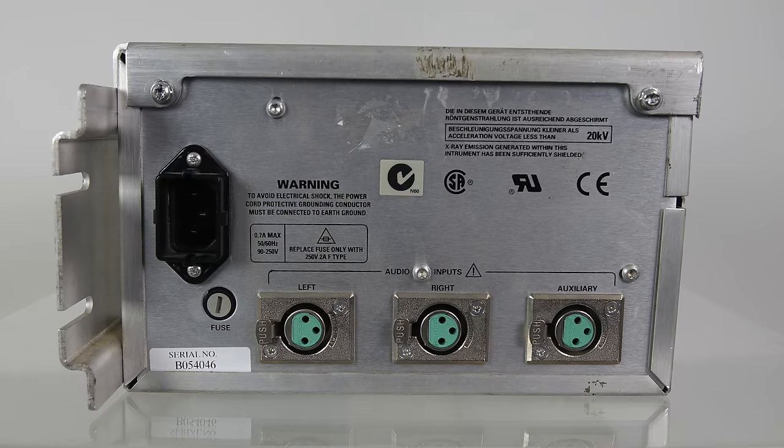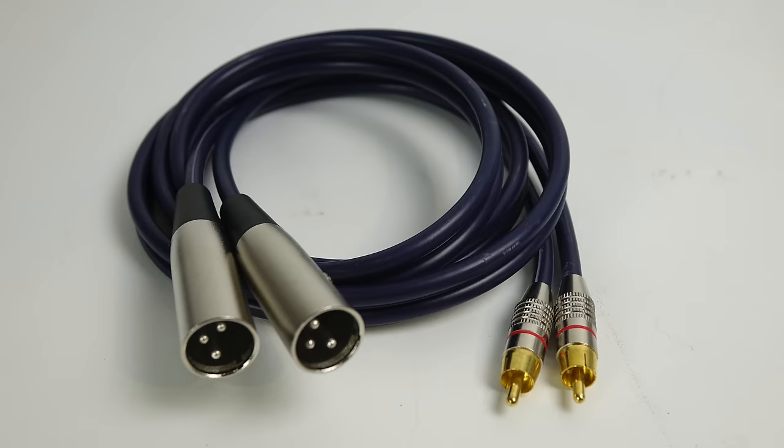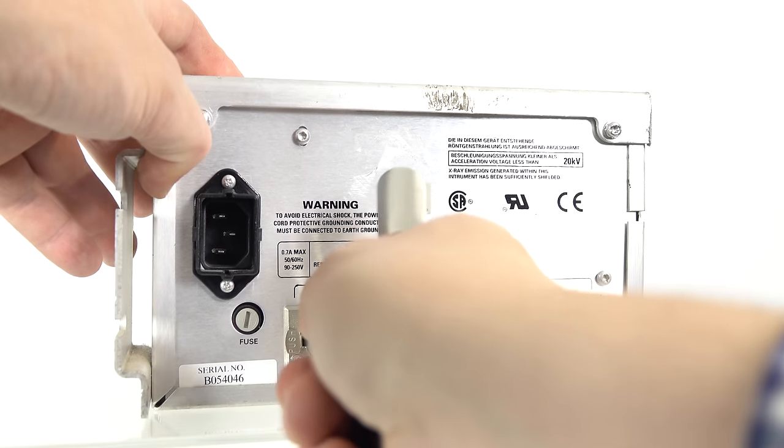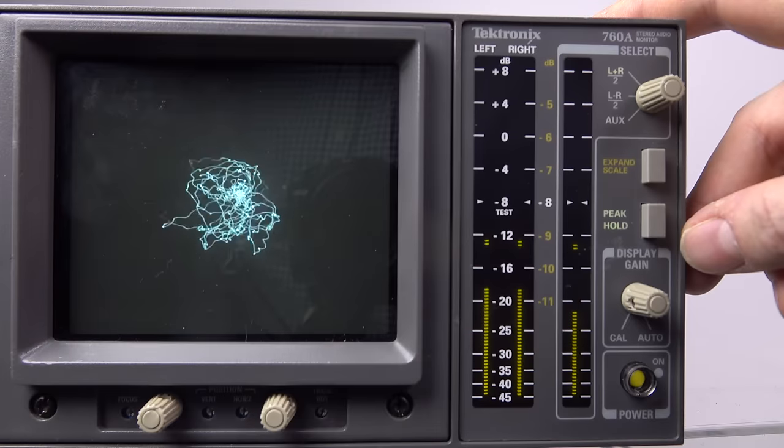Around the back of the 760A, the inputs are XLR sockets. Normally an oscilloscope would use BNC plugs, but because this one's for audio applications it uses XLR. So I needed a lead to convert RCA to XLR, and with that in place I'm then able to plug in the left and right inputs into the left and right outputs of any audio device I choose.